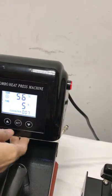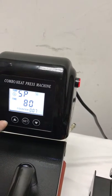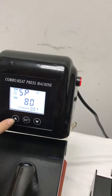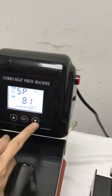First we press this SD button once, and then we enter the temperature setting mode. It shows '5P', which means temperature setting. Now we can press this up arrow to increase temperature, and this down arrow to decrease temperature.